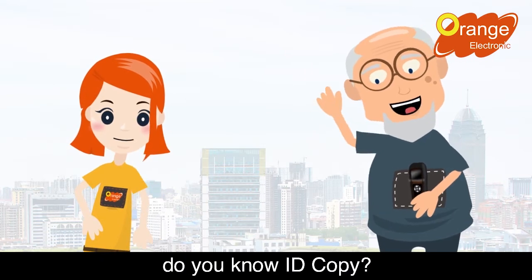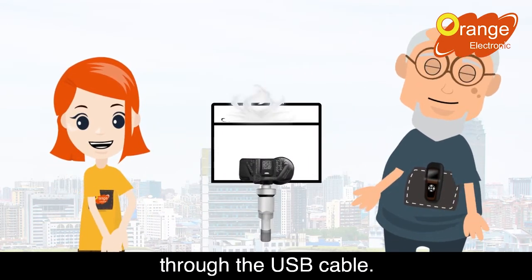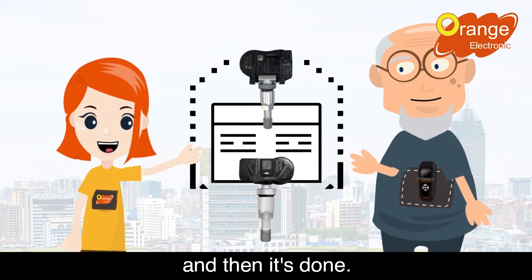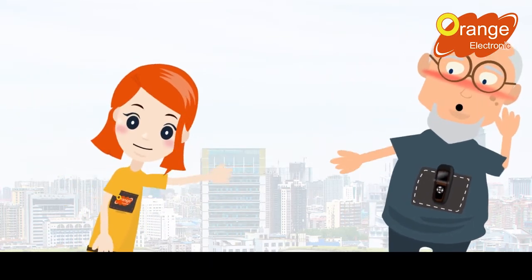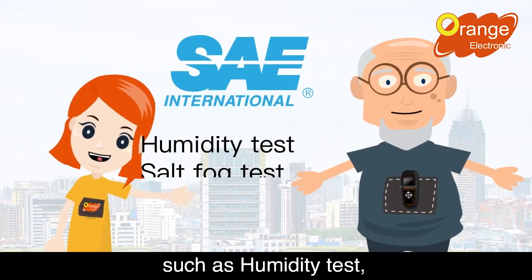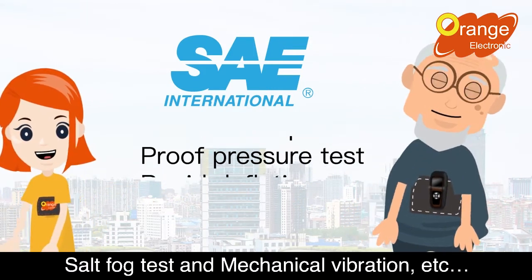Rookie, you are so incredible. Do you know ID copy? Connect to the new sensor through the USB cable. After selecting make, model, and year, enter the old sensor's ID number and then it's done. Well, this makes sense — that's amazing. And I pass the CJ2657 test, such as humidity test, salt fog test, and mechanical vibration, etc.